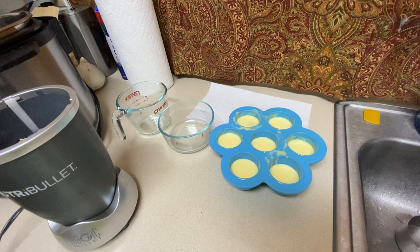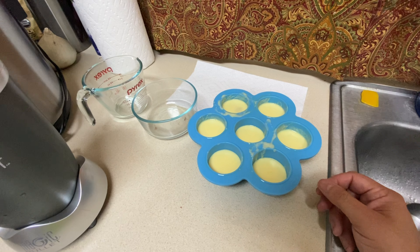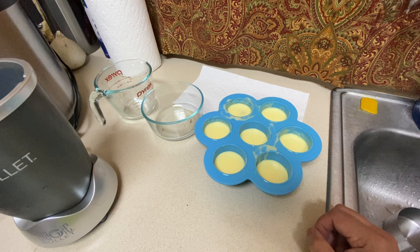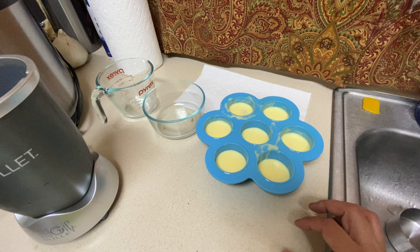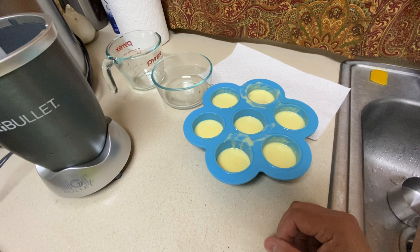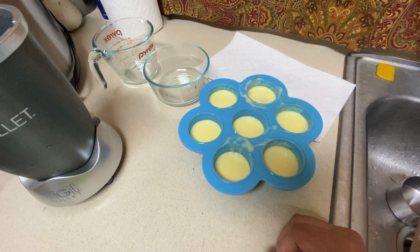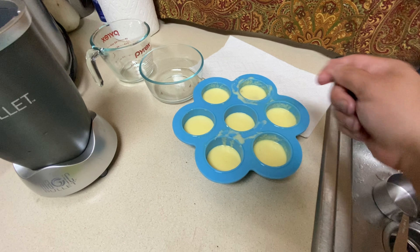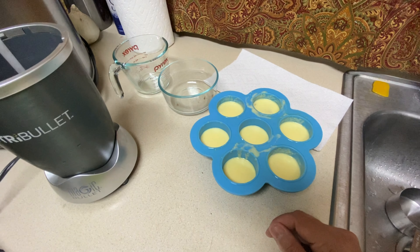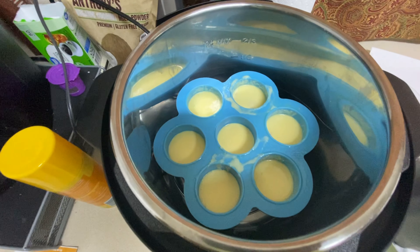I took a spoon and evenly distributed the mixture because I overfilled some and didn't have enough for all of them. You could also make this with four eggs, which would completely fill all the molds evenly. They're going to rise as they cook, so this is good enough. You can also just use a spoon to spread it around so they're pretty even.